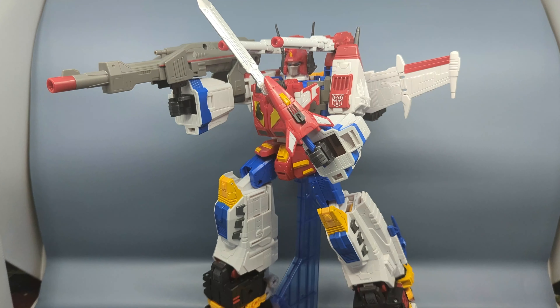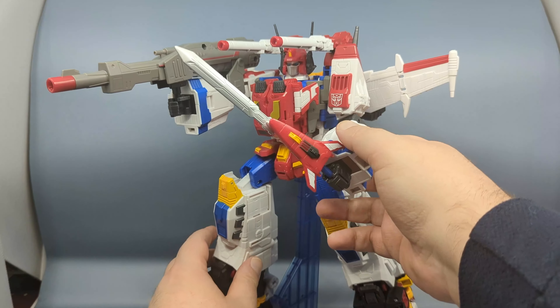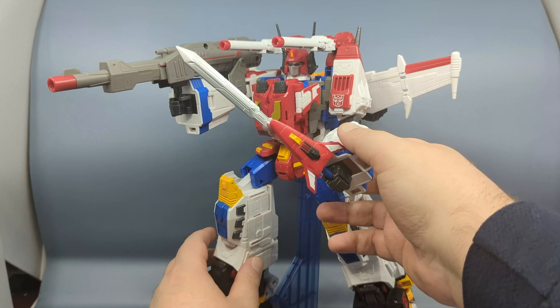Hey everybody, it's your old pal Chuck, and I am back with another review. This one's going to be a little bit different because we're taking a look at the Transformers HasLab Victory Saber set.